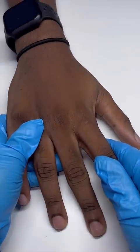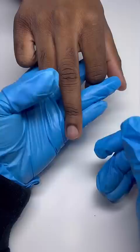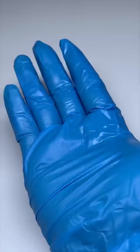Hey y'all, today my boyfriend's letting me practice nails on him. I asked him what finger he wanted to use and he just flicked me off — like, what did I do? But anyways, we're gonna be doing the pop-off method today.